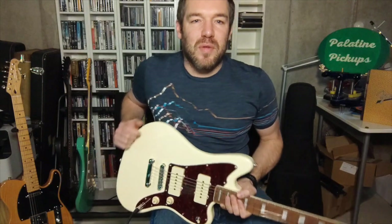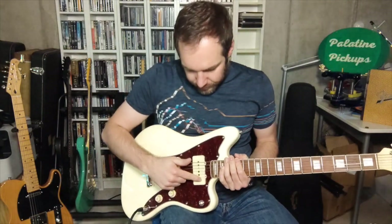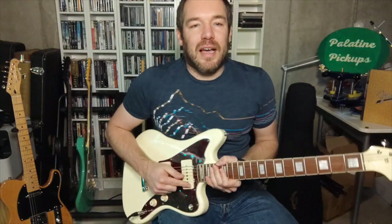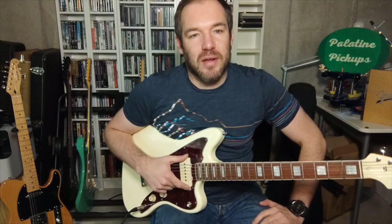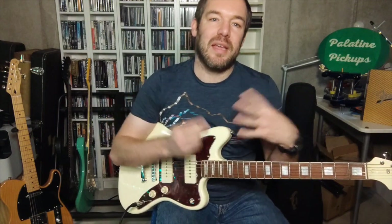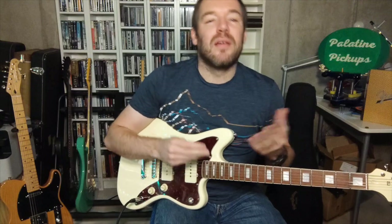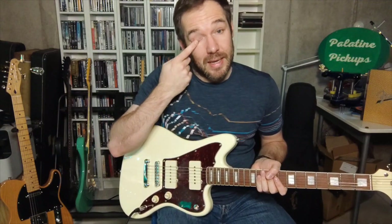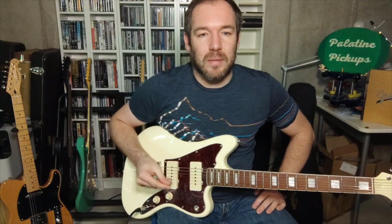In this set I'm using different wires for the bridge and for the neck. In the neck I'm using a heavy foam wire like it is used in vintage Stratocaster single coils, which gives them a sort of airy sound, some say. And in the bridge pickup I'm going to use regular wire.